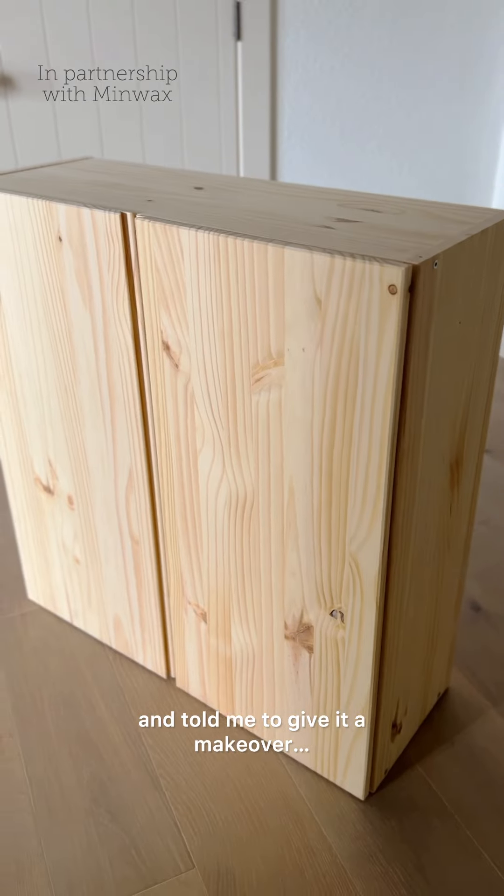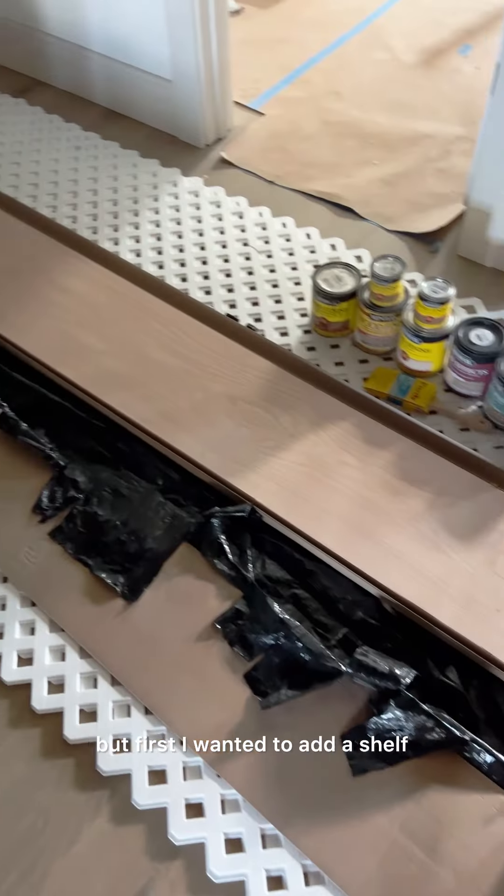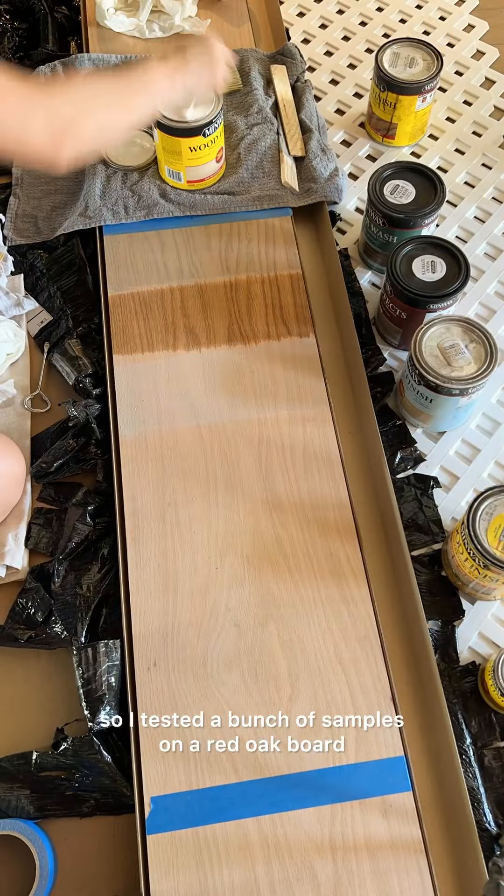Minwax sent me this cabinet and told me to give it a makeover, so here's what we did. I decided to use it in our laundry room, but first I wanted to add a shelf, so I tested a bunch of samples on a red oak board.